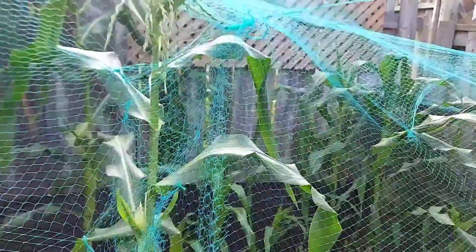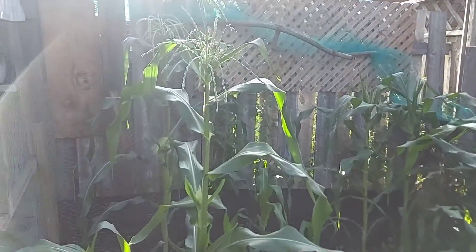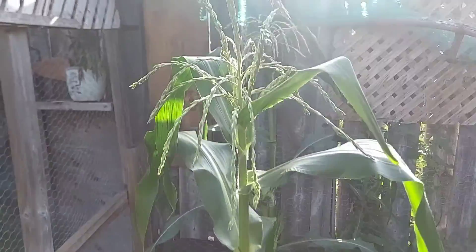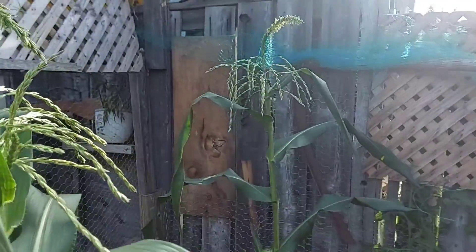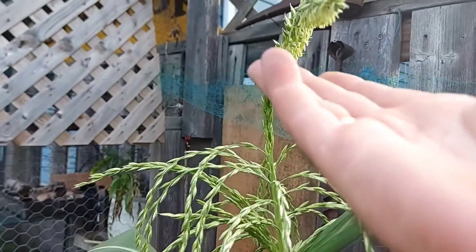We're gonna rip this off and have a look. All right, took the top off, let her breathe. I'm starting to probably hurt the top of these guys now. I noticed when I was taking it off and getting the pollen coming off of these here.